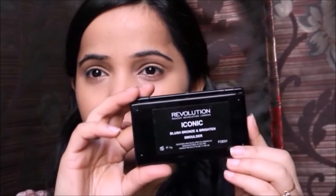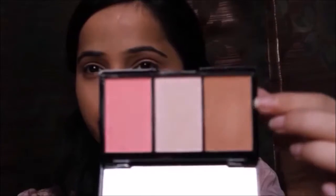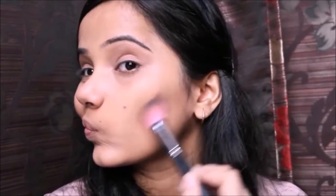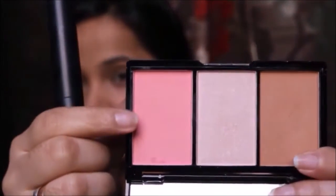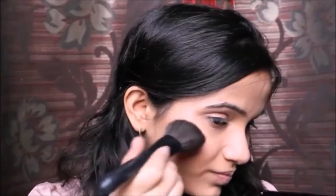Then I'm taking the Makeup Revolution Iconic Pro Blush palette in the shade Ombre Brighten. I'm taking the contour shade from the palette and applying it on my cheeks and jawline, and using my fingers I also apply it on my nose. Jennifer has a very nicely contoured face, that's why I used this. Then I'm taking the blush from the same palette to give a wash of color.